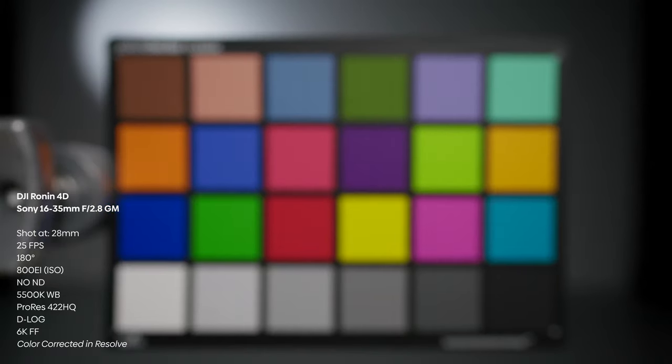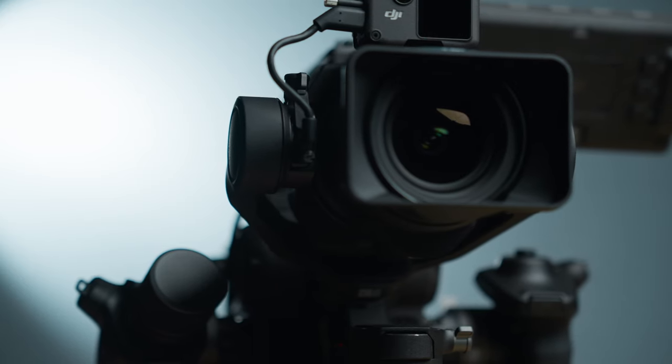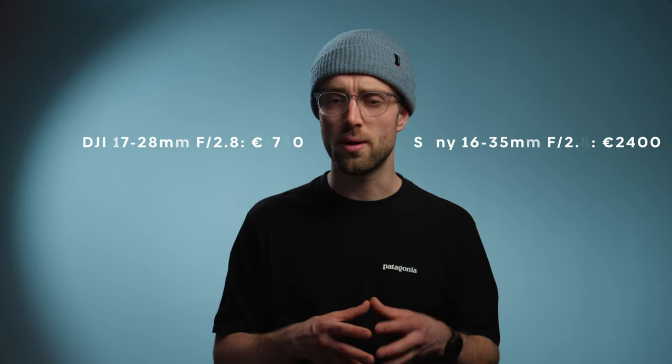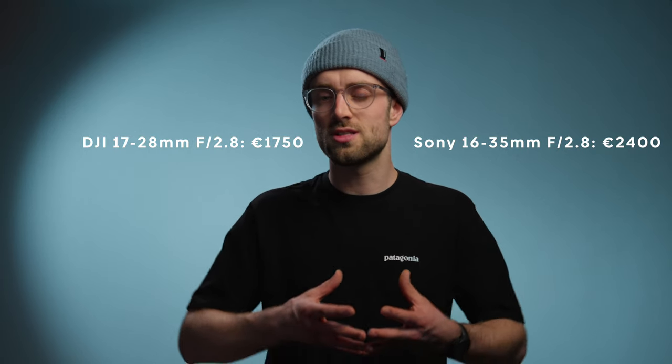Now for my final thoughts: I think it's a very good deal. It's a great small lens perfectly designed for the Ronin 4D, and perhaps also for a drone that uses the same sensor. At 1,750 euros, the price is great — compare that to the 2,400 euros for the Sony 16-35. It's a bit different than the Sony, but the characteristics and the way you'd use this lens are probably the same. If you want to download the clips used in this video to try grading yourself and see which one you like best, the download link is in the description. I've got a lot of other packs from different cameras on there as well, so go check it out.